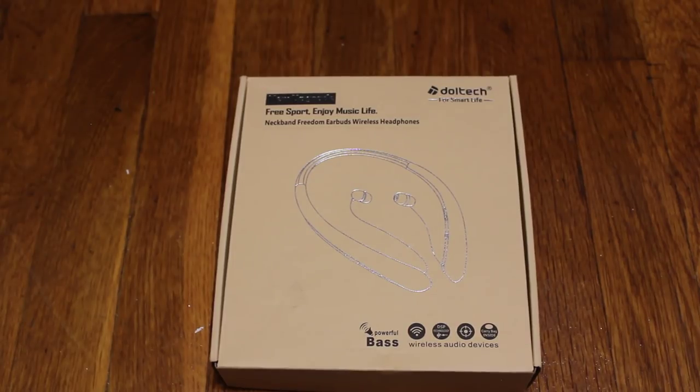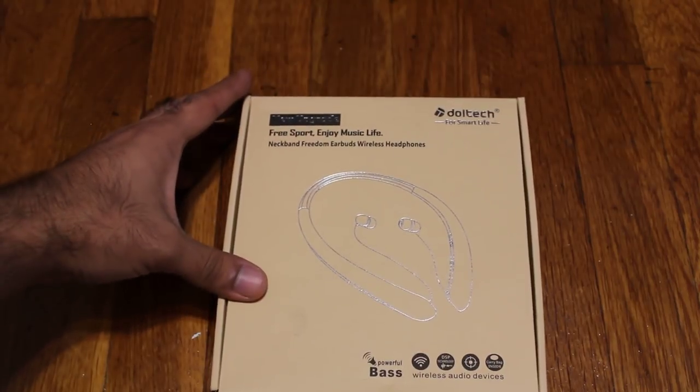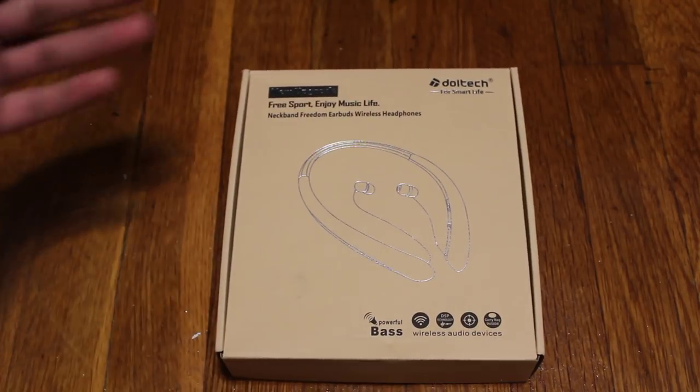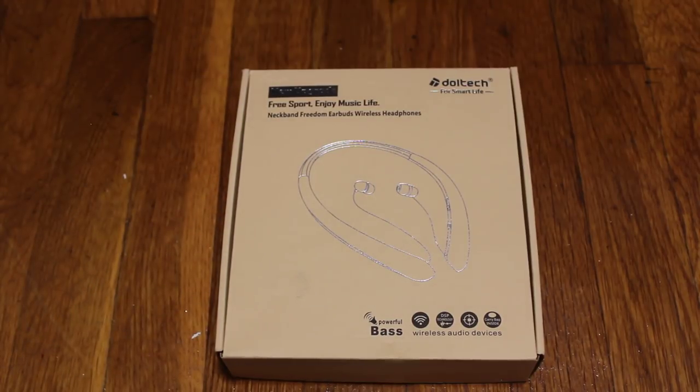I got these on Amazon for around $30 — fairly cheap — and it is sold by a company called Junetech. I'm not really sure why the company name is different than the product, but basically it is sold by Junetech. It had a lot of good reviews, so that is why I personally got it. It is something that I was looking for. I've been using it for the past few days and it's not bad. I am satisfied with it.